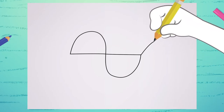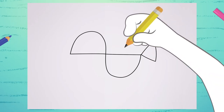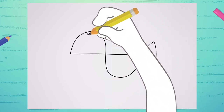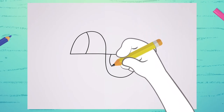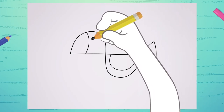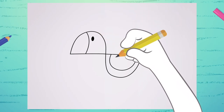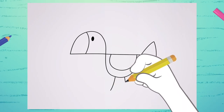Here, you draw the triangle. And then, with a line here, you draw the beak. Another one here for the wing. And a dot here — the eye. You see? The two lines here will form the feet.